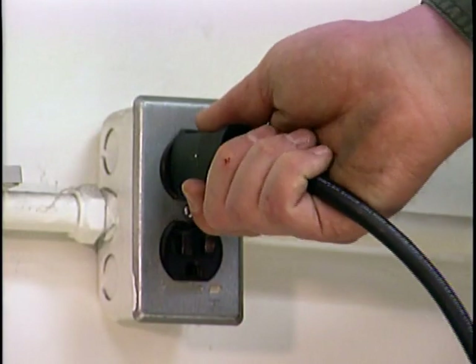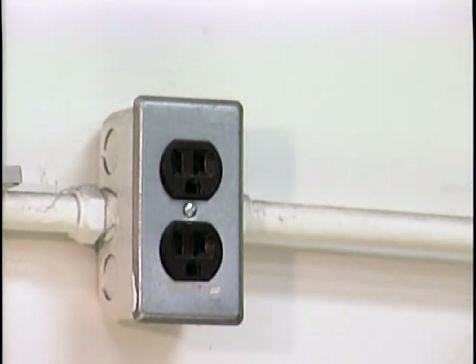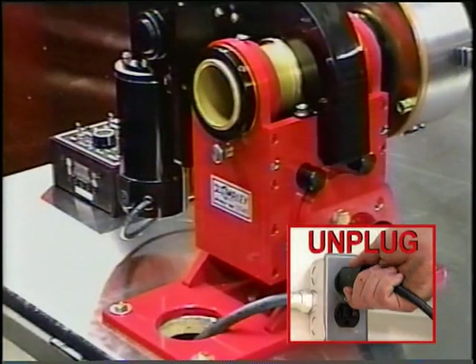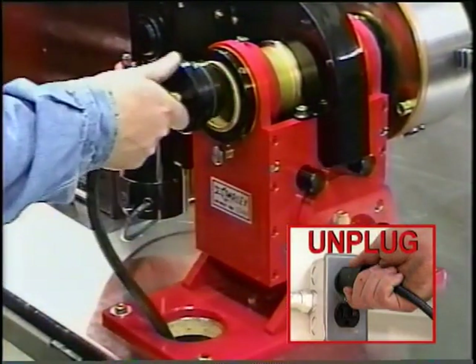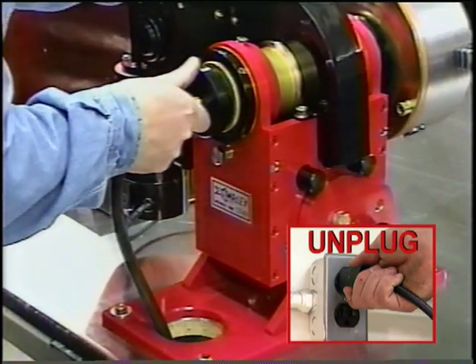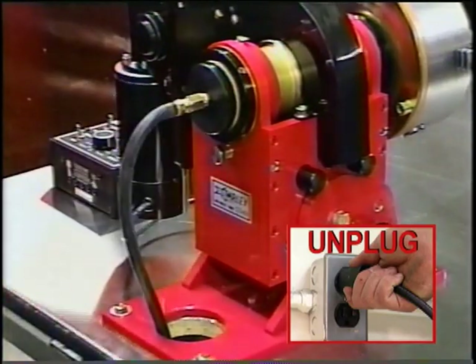Before beginning any maintenance, remember to unplug the machine. With the optional purge plug allowing you to fill the unit with the appropriate inert gas, the Rotostar can be used for welding aluminum, stainless steel, or alloys.